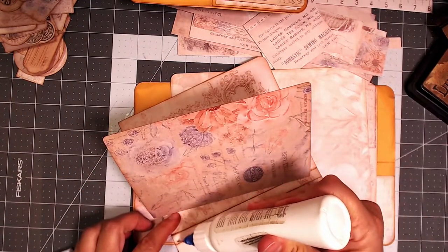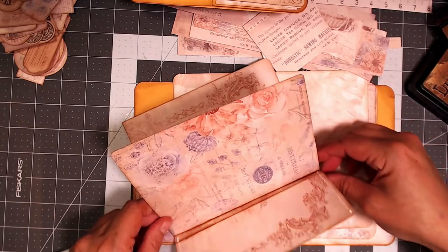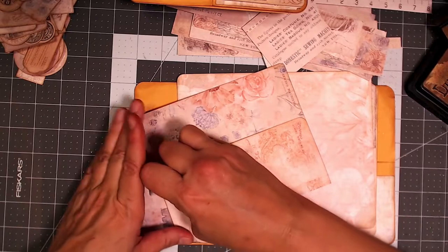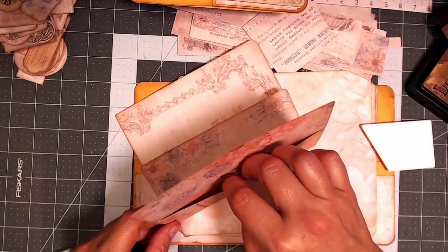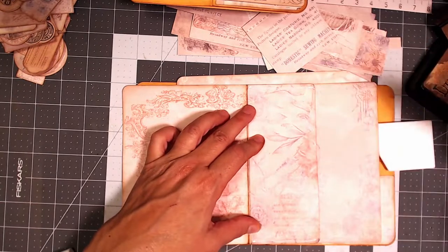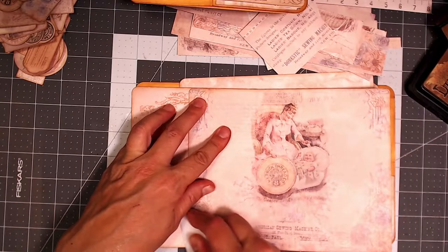I'm going to go ahead and glue this down and create that pocket. You'll notice I have two lines here — that's just because I was playing around with the folds and trying to figure out what the length was. This is just a matter of personal preference, how you want your pages to be. I'm going to go ahead and burnish that down, then glue the other side down as well, and I'll end up with the fold right in the middle of the page so I get to view the entire beautiful image.